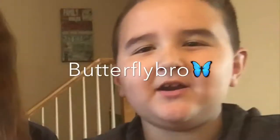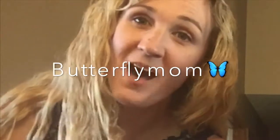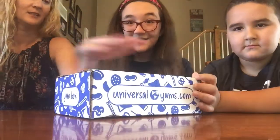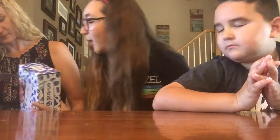Hey guys, it's Butterfly Bro, Butterfly Girl, and Butterfly Mom. Today we have another Universal Yums to open and I think we are all excited for this. Should we open it? Yes! This is our hint - it also says see inside for explanation.